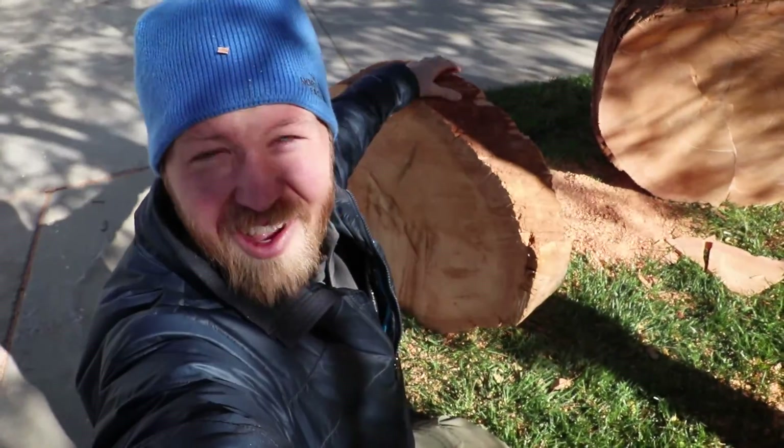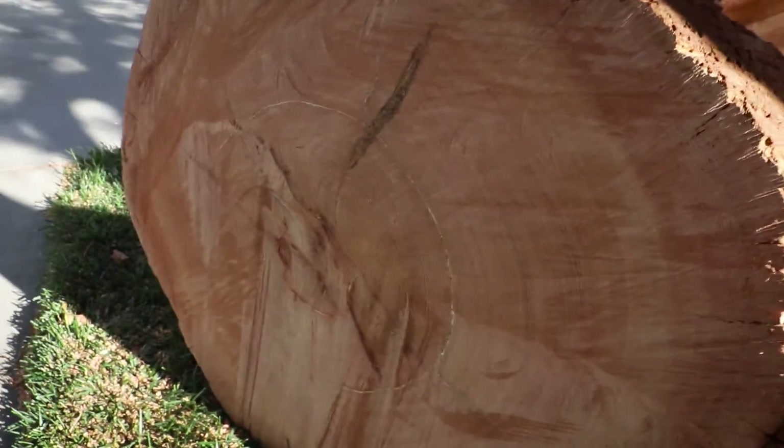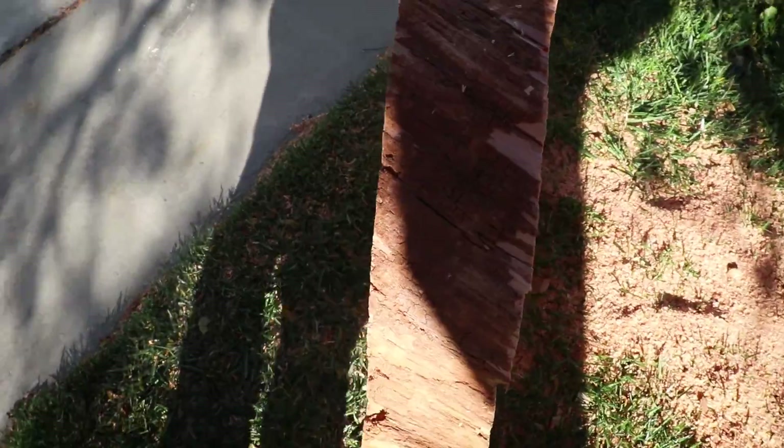We can put the saw away because I have cut my slice. This will be the front side — nice and smooth, pretty even thickness. Got to clean up and then place this where it needs to be. Pretty stoked.